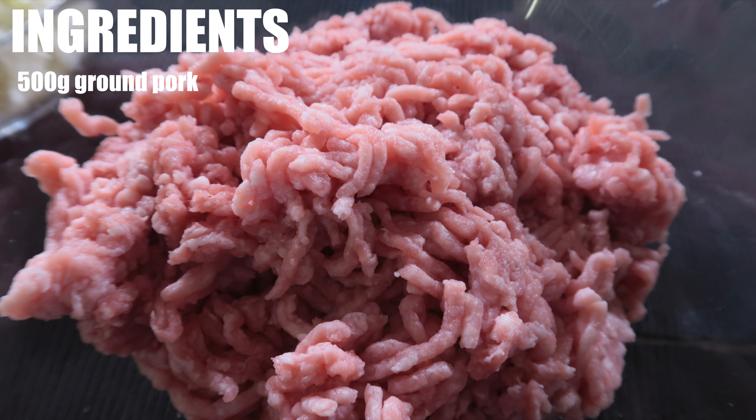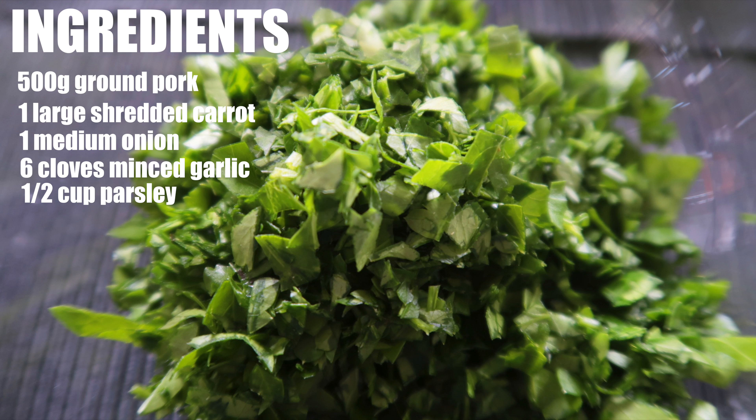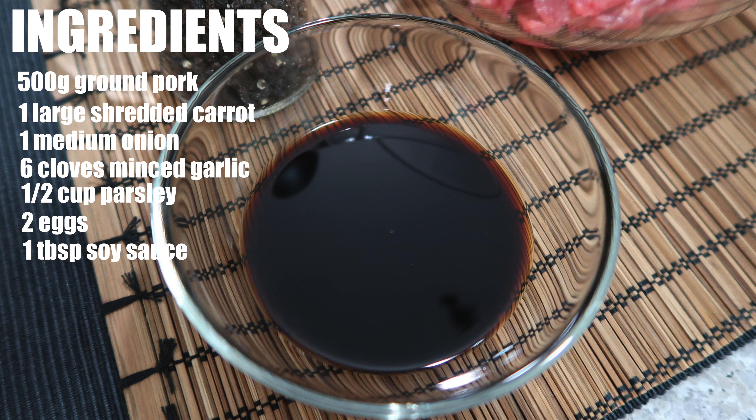Here are the ingredients. And spring roll wrapper.